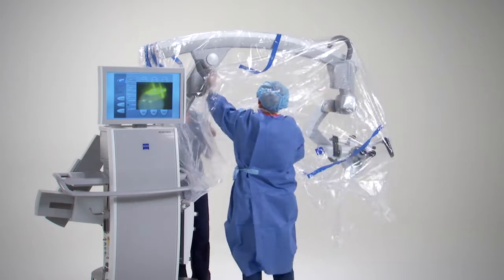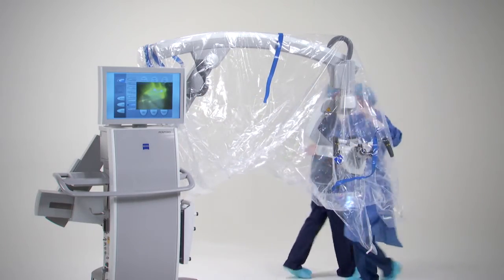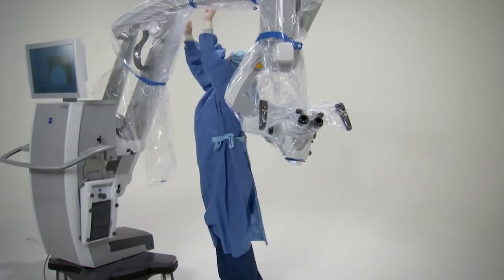Make sure that there is slack in the drape to allow for swivel, tilt, and rotation of the microscope, especially around the handgrips. Pull the drape over the rest of the arm. Using one of the straps, make the drape airtight at the farthest position.